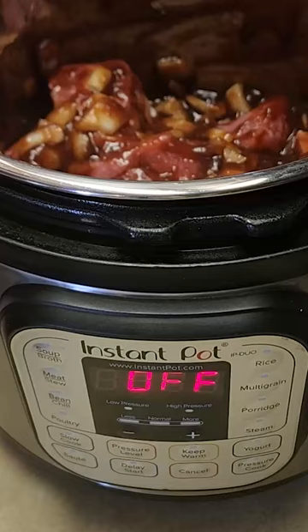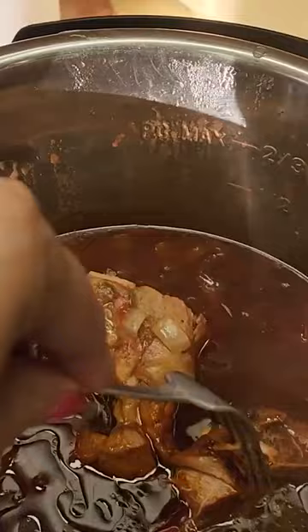Put on the lid, turn the valve to pressure, and set the time to 30 minutes. In the end you have this delicious Polo Park barbecue pork recipe to enjoy for dinner on those quick and easy nights all through school year and during harvest or any type of busy season.